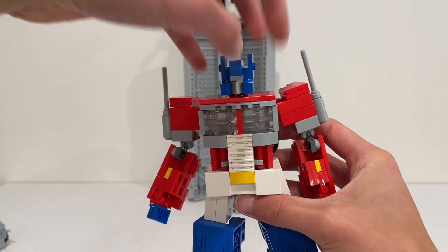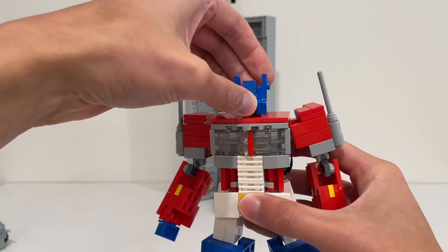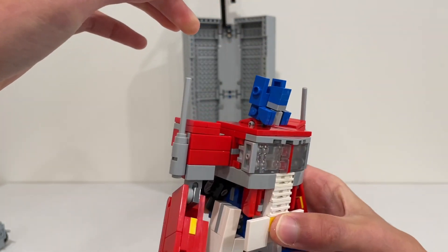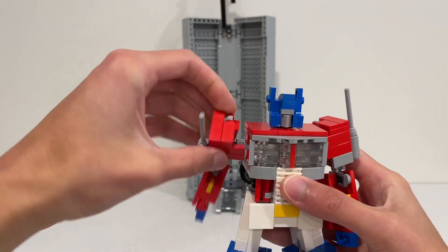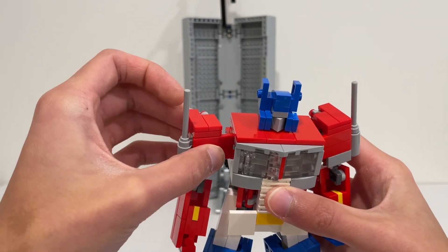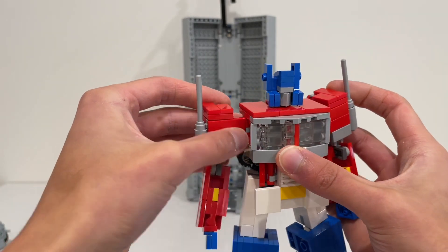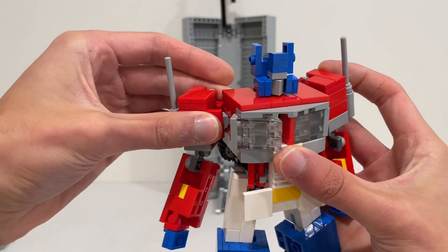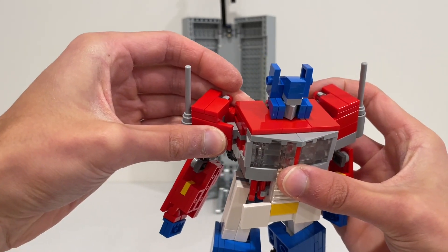Into articulation: he is very well articulated. At the head, you can swivel a full 360 degrees and look up and down depending on how you maneuver the transformation joint — you can get him looking at all sorts of angles. We get full 360 rotation unhindered at the shoulder. The way it's built, you can't easily hinge it forward, but you can get a full butterfly joint if you want, and a double butterfly joint backwards.